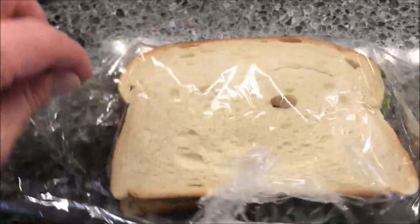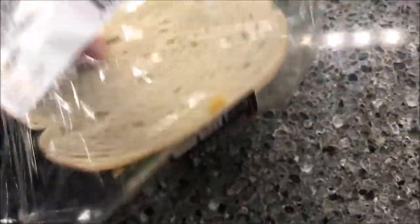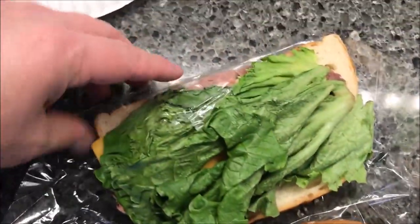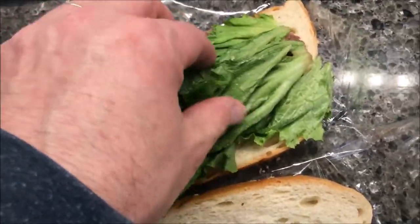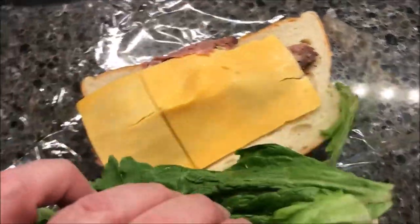It's like a stiff plastic — not like Saran wrap, it's a stiffer plastic. It literally looks like the plastic is in the sandwich, which is an interesting way of wrapping it. You can see the lettuce — not too bad, it's a little wilty but not bad.